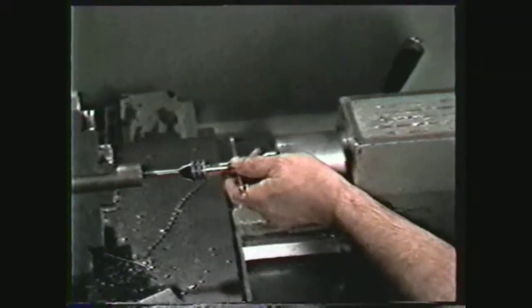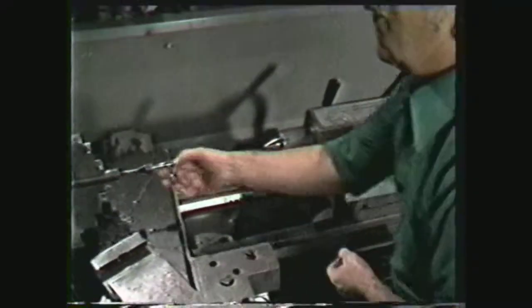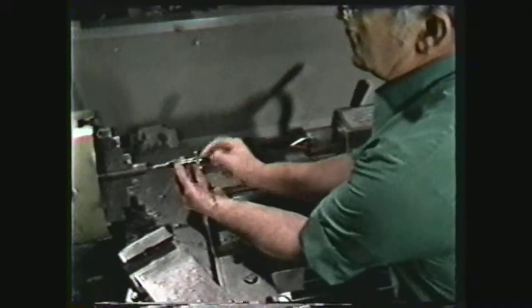When you have tapped to the desired depth, move the tail stock back and remove the tap by turning the tap wrench in the opposite direction.